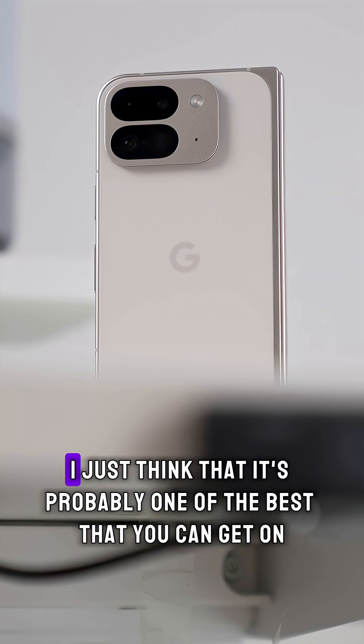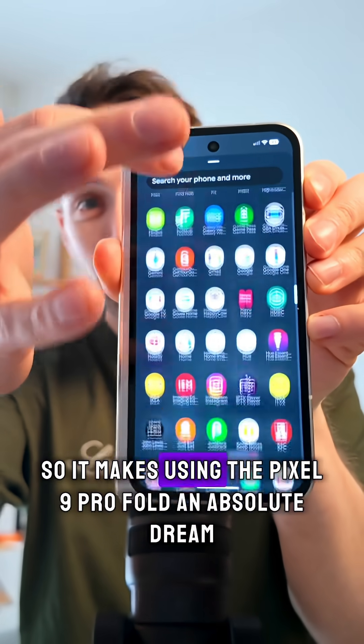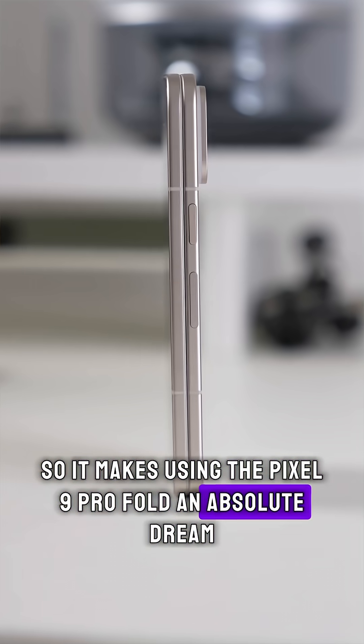I also love the Pixel UI — I just think it's probably one of the best that you can get on any phone, so it makes using the Pixel 9 Pro Fold an absolute dream.